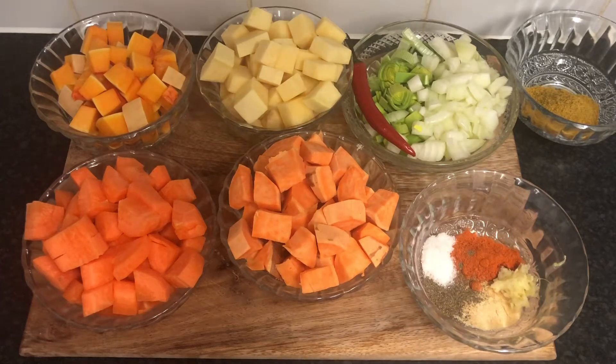Hi guys, so today I'm making curry and for my ingredients I'm using some leftover squash, sweets, carrots and sweet potatoes.